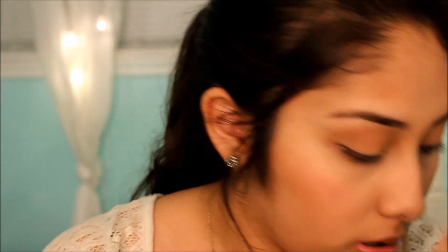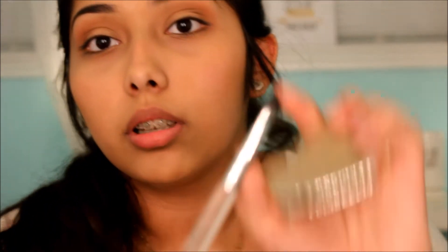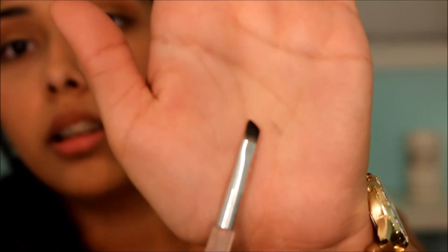Now I do liner. I don't do liquid liner on weekdays — I go in with Makeup Geek eyeshadow in the shade Corrupt, which is black, and use an angled brush to do my liner with that.